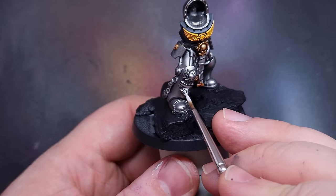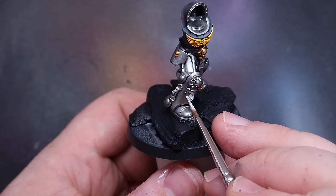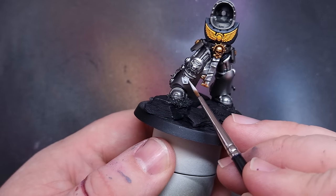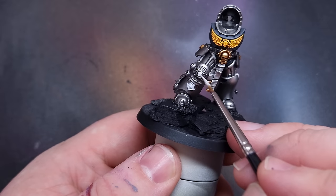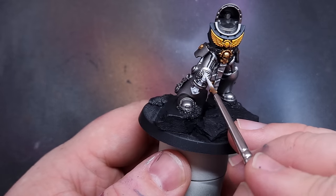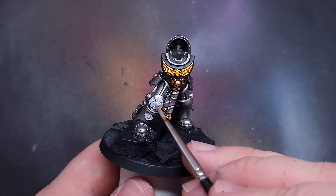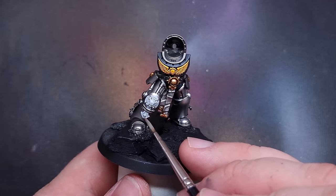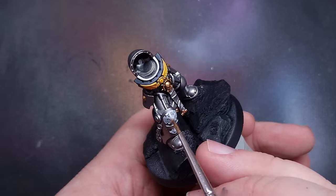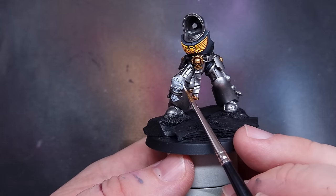The Terminator Captain also has a Crux Terminatus on his right greave. Painted in a stone colour it would blend in with the silver armour, so I opted for a bright white instead. I cover it with Corax White, taking care around the finished armour, then wash it with Apothecary White contrast paint to keep the colour temperature cooler and fit in with the rest of the scheme. Once dry, I highlight the edges with Procryl Bold Titanium White, and apply the same to the gem on the greave and the gem on the shoulder pad crux.